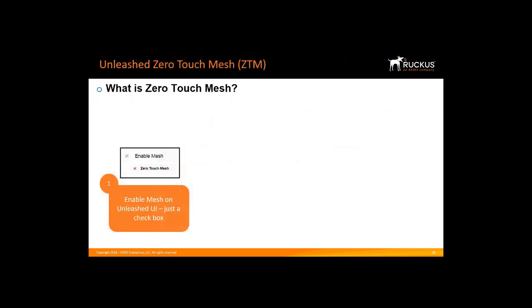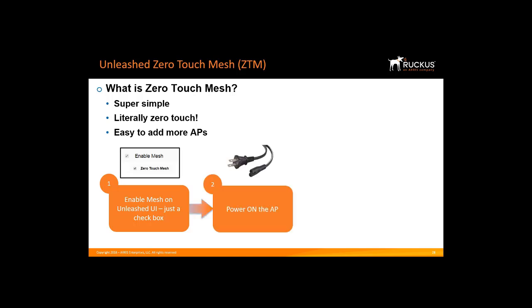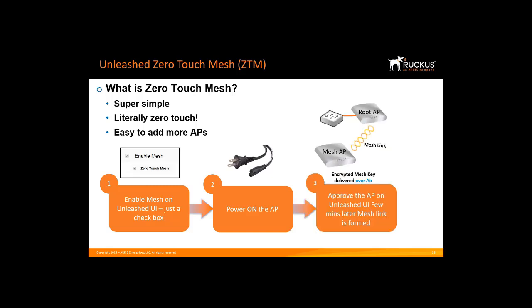With Zero Touch Mesh, setting up Mesh is very simple — literally Zero Touch. Step one is to enable Mesh on the user interface by checking the Enable Mesh and Zero Touch Mesh box. Step two is to power up the Mesh AP. Next, you would scan or enter the serial number of the AP and approve it. It will send the encrypted Mesh key over the air to the Mesh AP. After about five minutes, the Mesh AP will be operational.